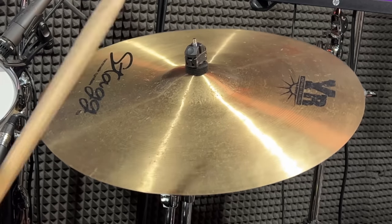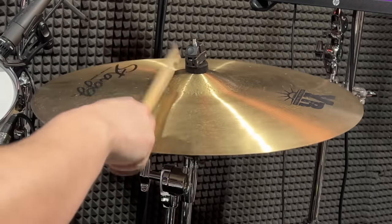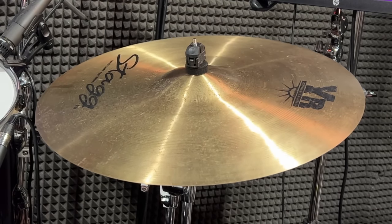This is probably the best sounding Stag I've heard. It's so dark for a 20. It's got that complex hand hammered sound. It sounds like an ancient K.